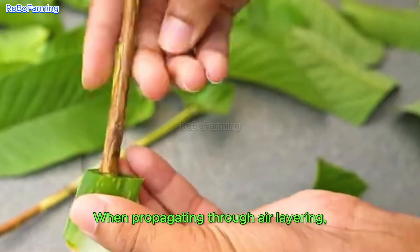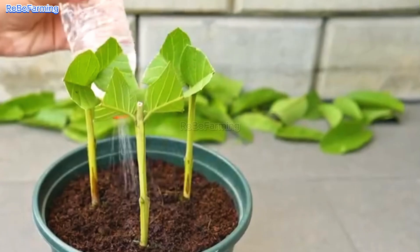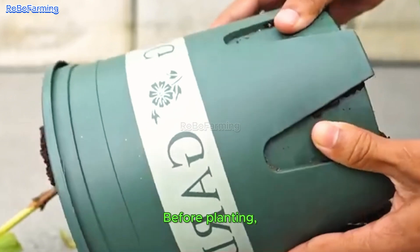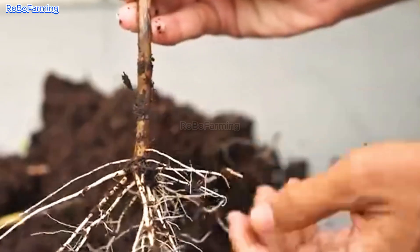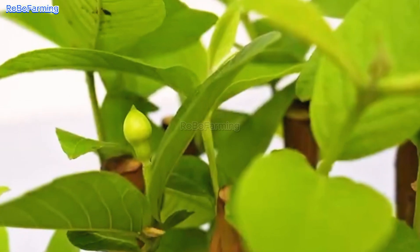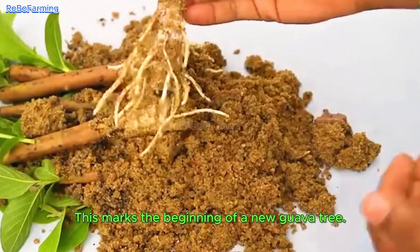When propagating through air layering, a healthy branch about 15–20 cm long is selected from a mature guava tree. Before planting, the branch is treated with a rooting hormone to encourage rapid root development. Under the right conditions, it takes about 6–8 weeks for the branch to start growing roots and leaves, marking the beginning of a new guava tree.